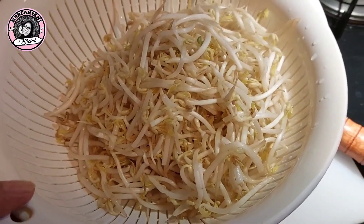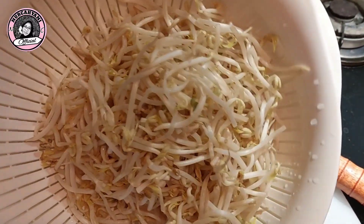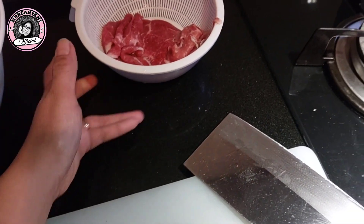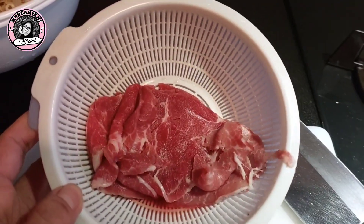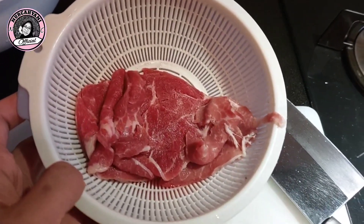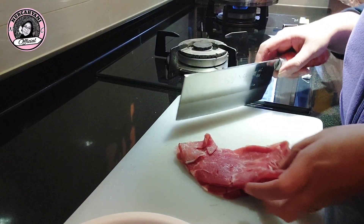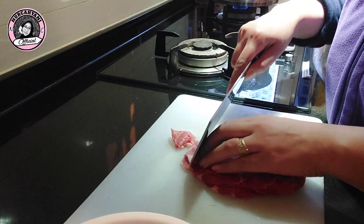Teman-teman, gimana kabarnya? Semoga semuanya sehat walafiat ya. Kali ini aku mau oseng toge ya teman-teman. Toge ini sudah saya cuci dan double shift, tinggal masak. Lalu atasnya mau aku masak daging sapi yang diiris tipis. Aku tidak tahu namanya, pokoknya daging sapi yang diiris tipis, terus aku iris kecil-kecil saja seperti ini.